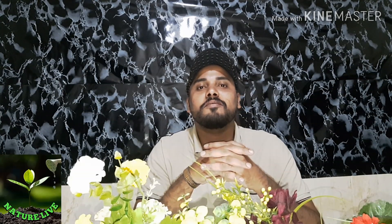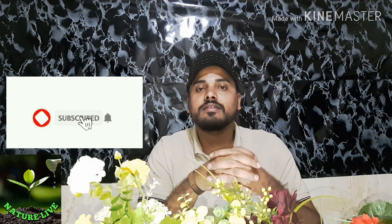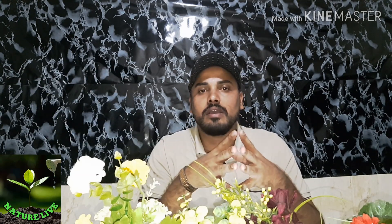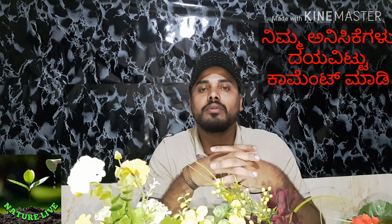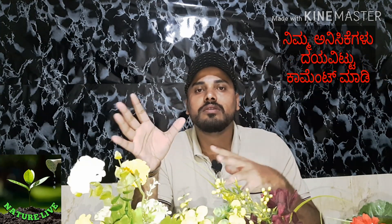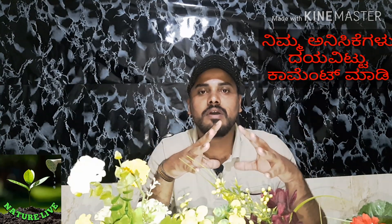I am going to talk about the urea treatment. If you want to subscribe to the channel, please don't forget to subscribe. We also have a thinnest material to discuss.